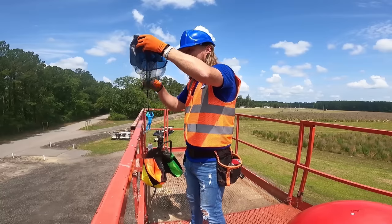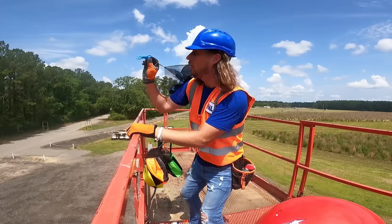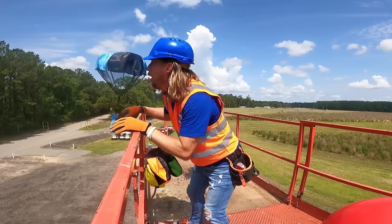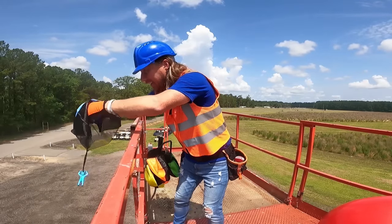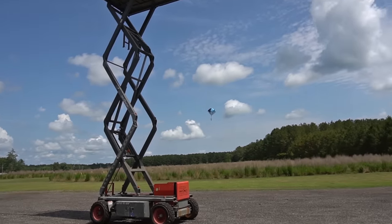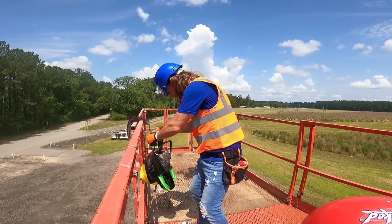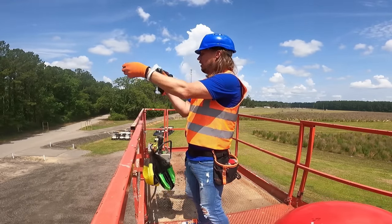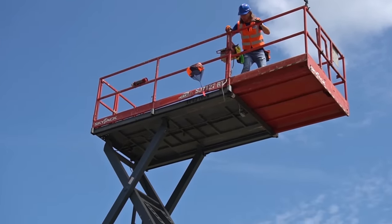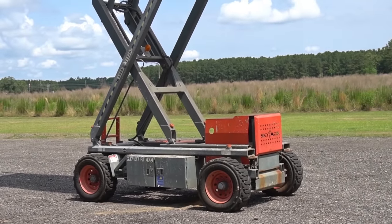We've got a blue one here. Let's see if we can make it go. Whoa, it's coming right back up — I might have to drop it right here. Whoa, that was awesome! We've got an orange one here. Whoa — there he goes. I think he's going to land on the engine. He landed on the engine!